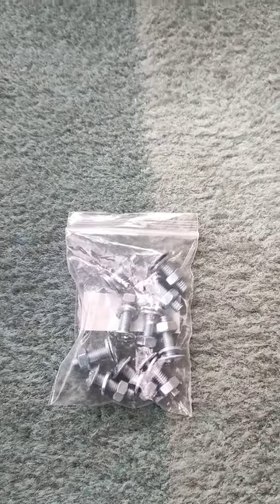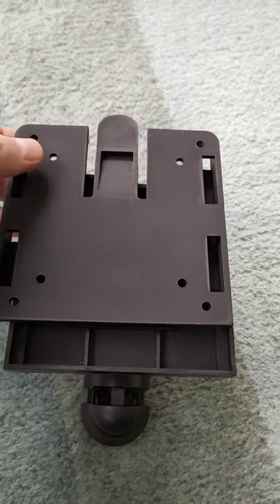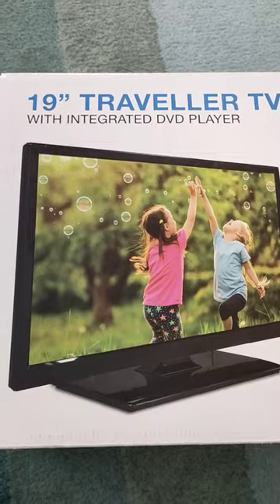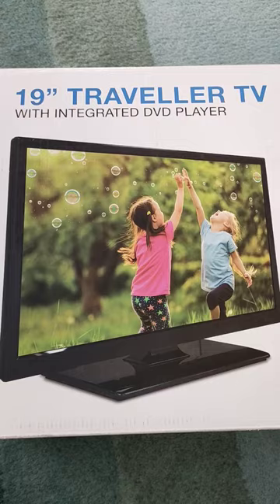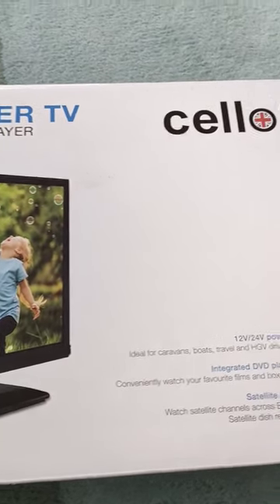Hello, welcome back to the channel. Just a little short — I've got some upgrades I'm going to do to the caravan. I'll show you what I've got: a sheet of aluminium, some M6 flange bolts, a Vision Plus TV bracket with a removable back plate that goes on the back of your TV, and a 19-inch Traveler TV with integrated DVD player.